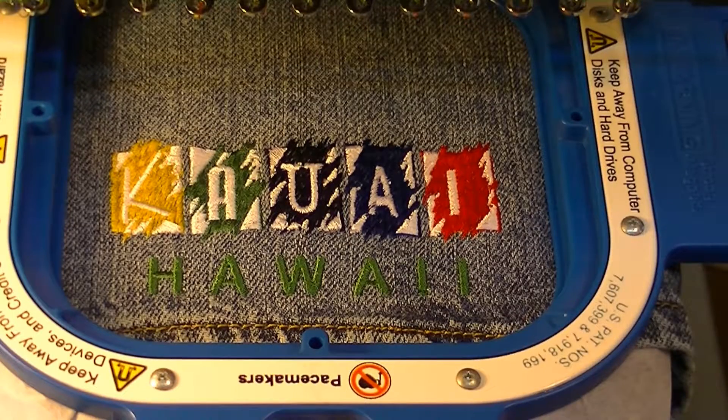We've now completed the job — that was pretty quick. We've got a completed design on the bottom of the jean shorts. We're going to take it off the hoop and do some trimming, and then we'll take another look.